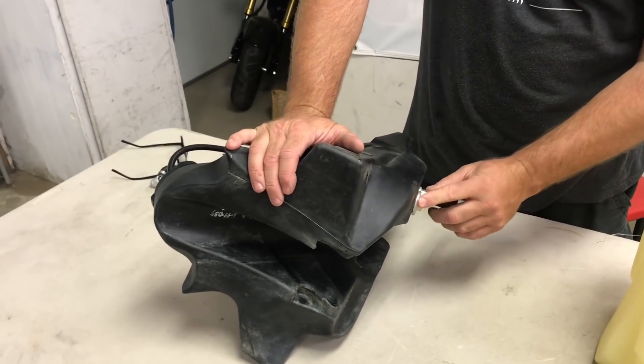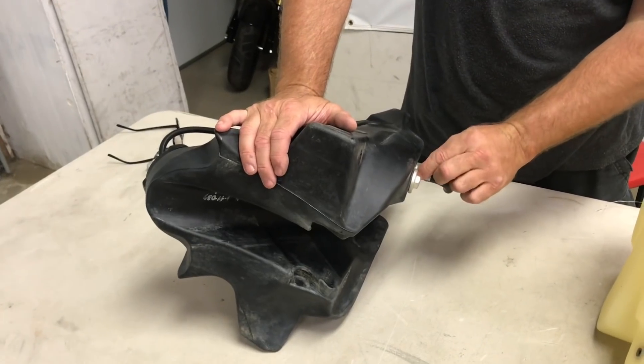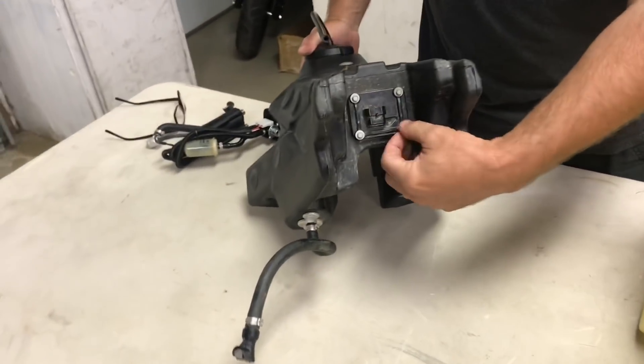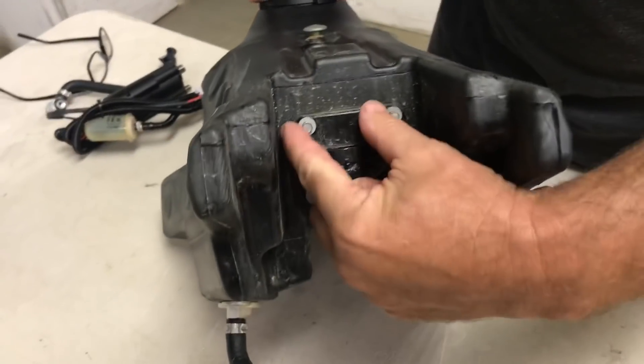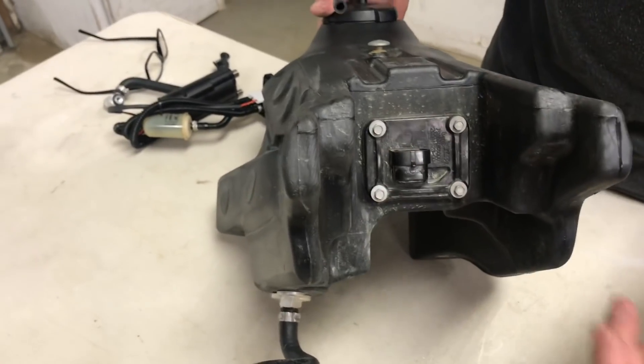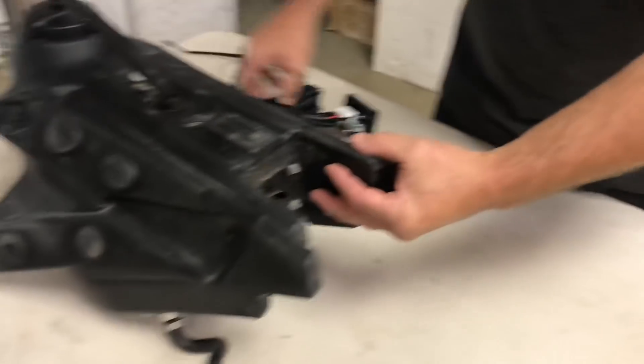The first thing you're going to do is unbolt these two bolts, then come over here to the fuel regulator area and unbolt these four six-millimeter heads — screws — pull those out, and then the entire fuel pump will come out just like this.